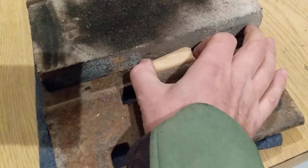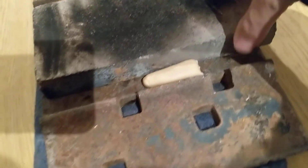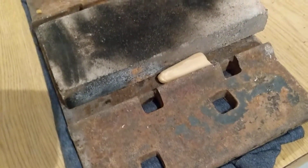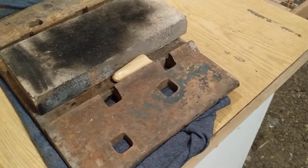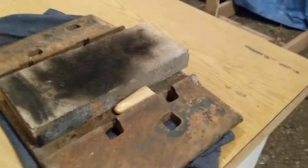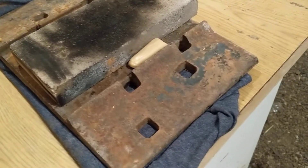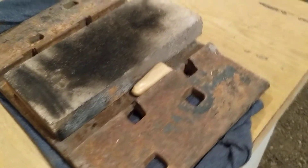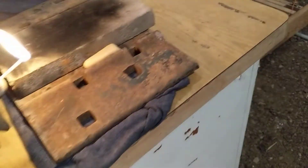Alright, let's light this off. Make sure I got it in there good and tight. Let me get my glove on, get my glasses on, and light her off. Safety glasses on, glove on. The last one — I could have got burned by that thing. Reflexes like a cat. Alright, here we go.